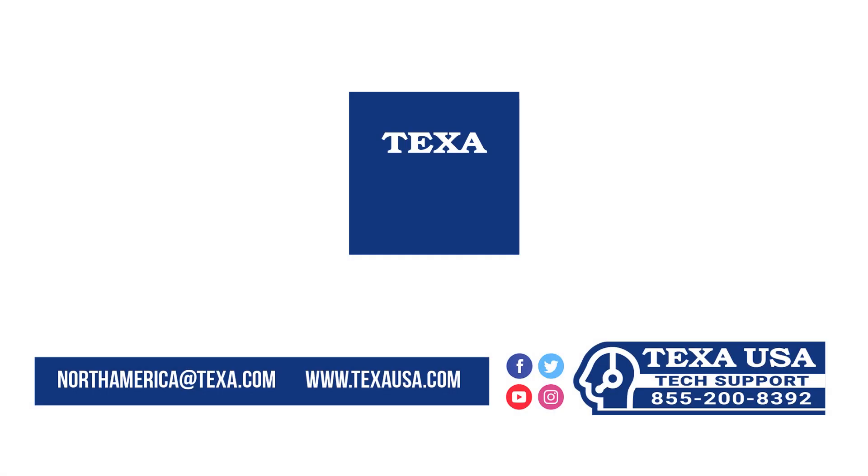Follow us on our channels to be always up-to-date with the latest news from the TEXA world.